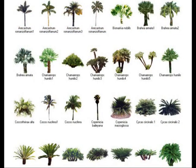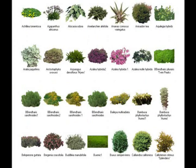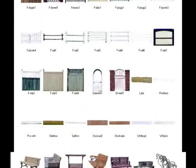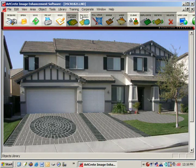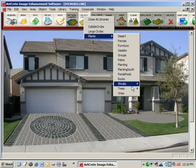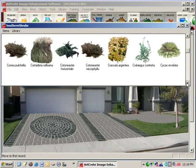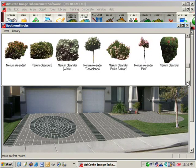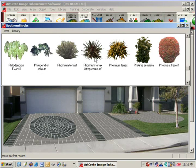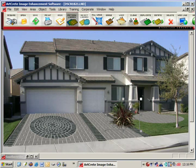The program also comes with a plant library with hundreds of different trees, shrubs, palm trees, flowers, plantings, and miscellaneous hardscape items. To place plants in the image, open up a plant library, search for the plant you're looking for, then double-click it to bring it up on the screen, size it down, and place it where you want it. It's that simple.